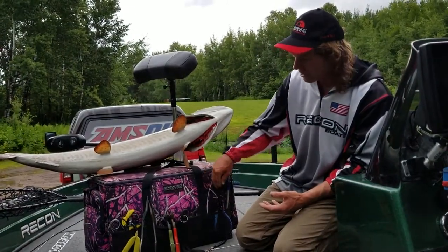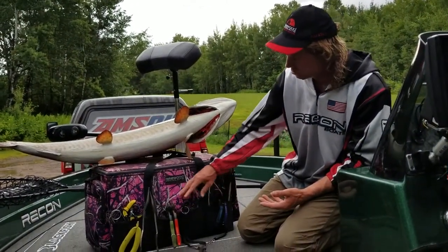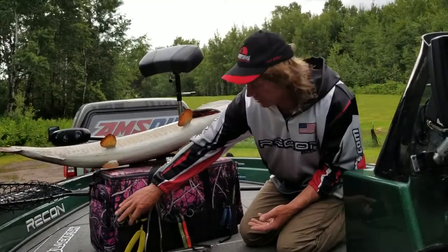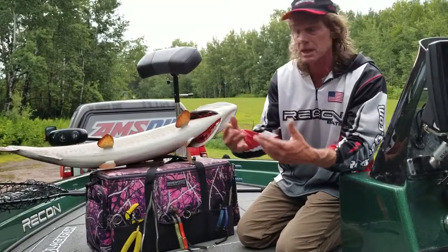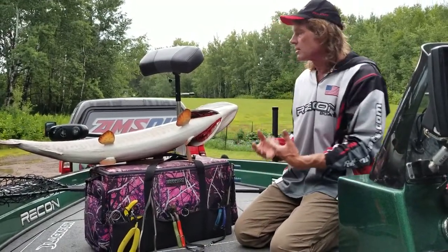In this Lakewood box here, I've actually got three sets of long-nose pliers, two sets of bolt cutters, two different types of jaw spreaders, and split ring pliers to replace hooks that I may need to cut later.